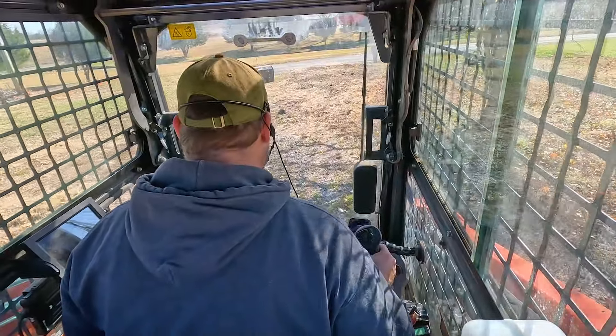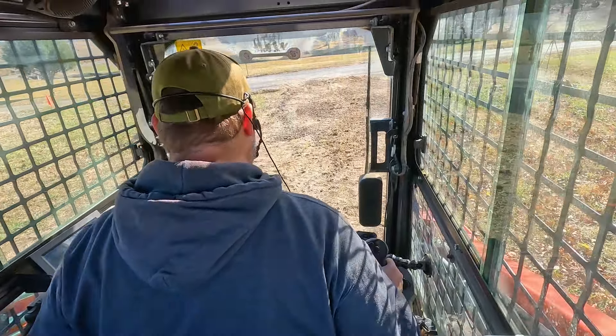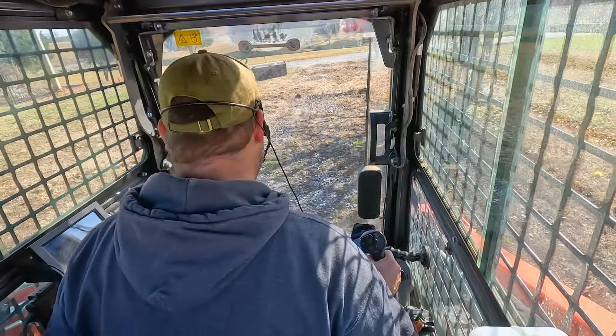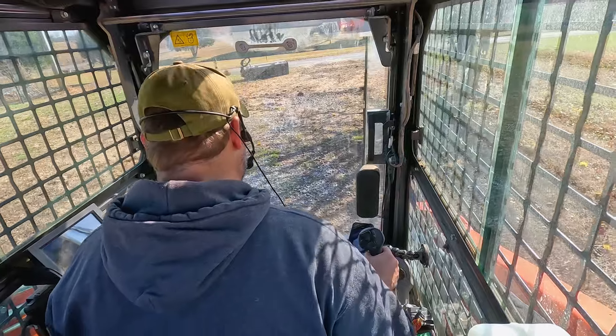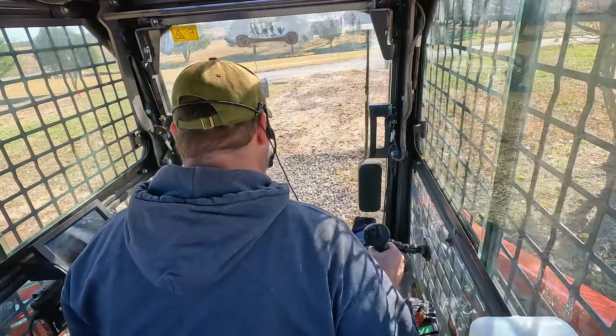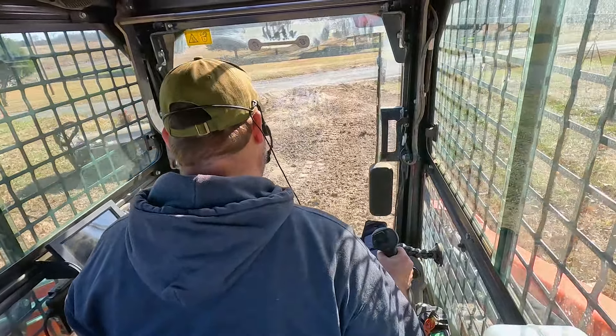This section of the driveway right here actually does have a little bit of a crown in it, which is good. So what I'm going to attempt to do is just work one half and then the other half and kind of go with it and maintain the crown.